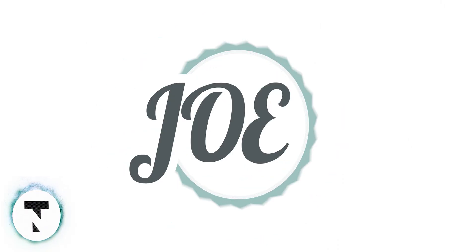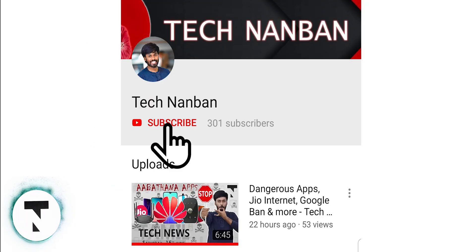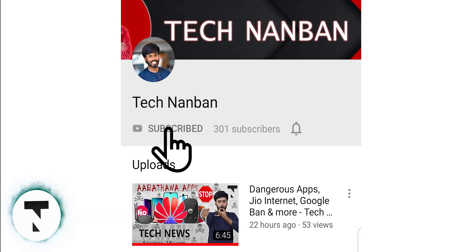Hey guys, my name is Joe. If you want to subscribe to this channel, click on the subscribe button and join the tech network.